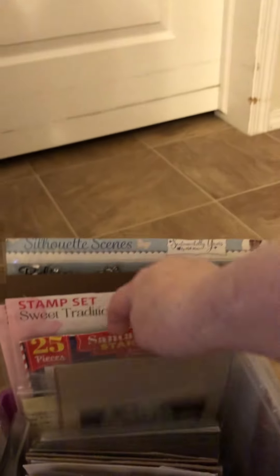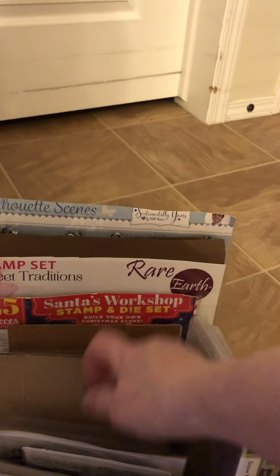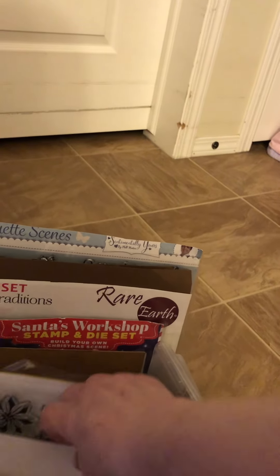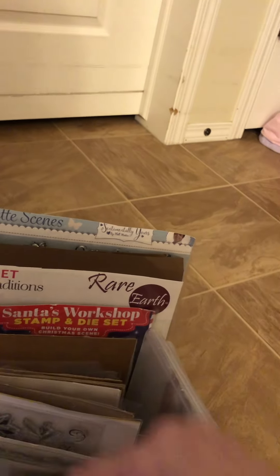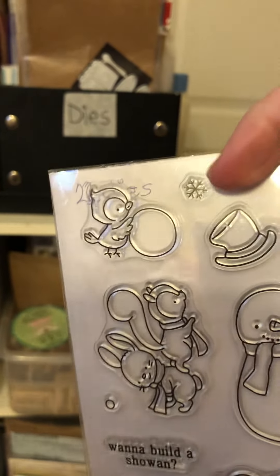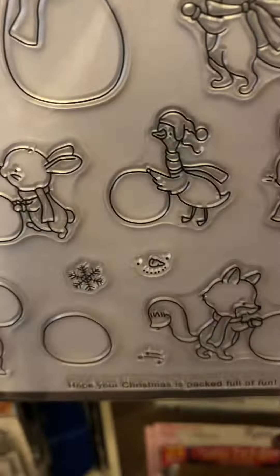I have all my dies in these packages. And if a stamp has a matching die, I put my die in the back. I do have stamps and dies together. See this one — and then I've got my dies there. I usually put the die down on here. I have a white piece of paper or cardstock behind my stamps so I can see what they are a lot easier, instead of just leaving it clear.